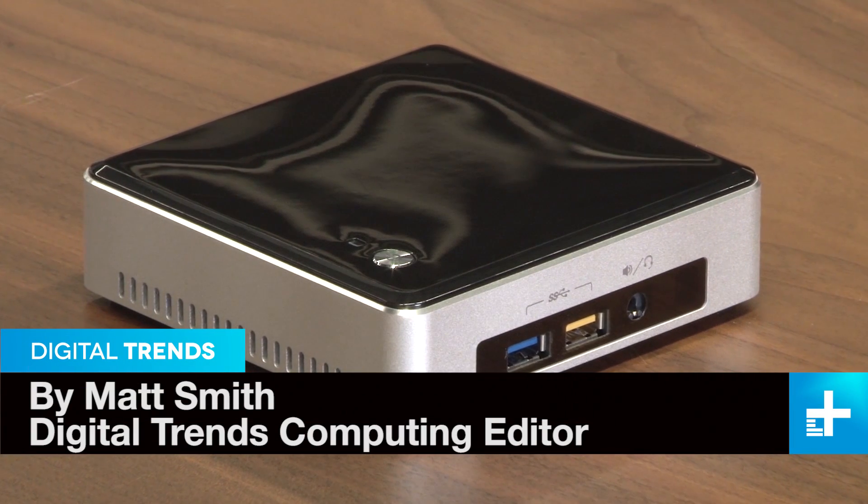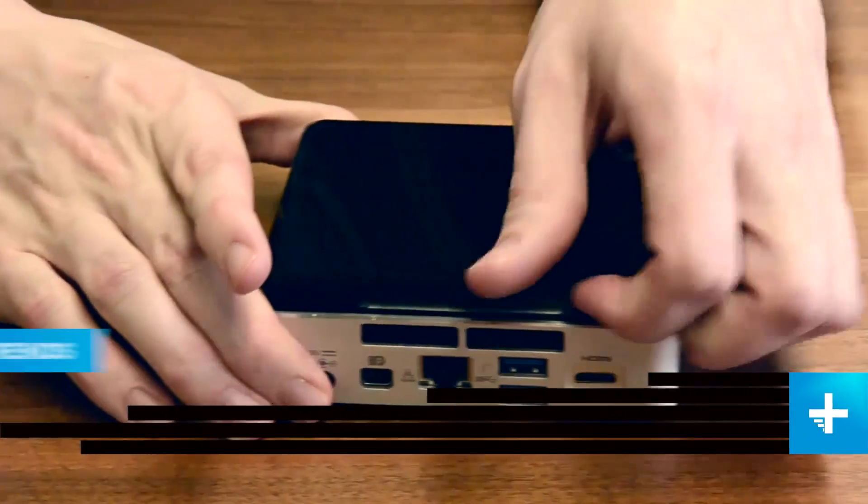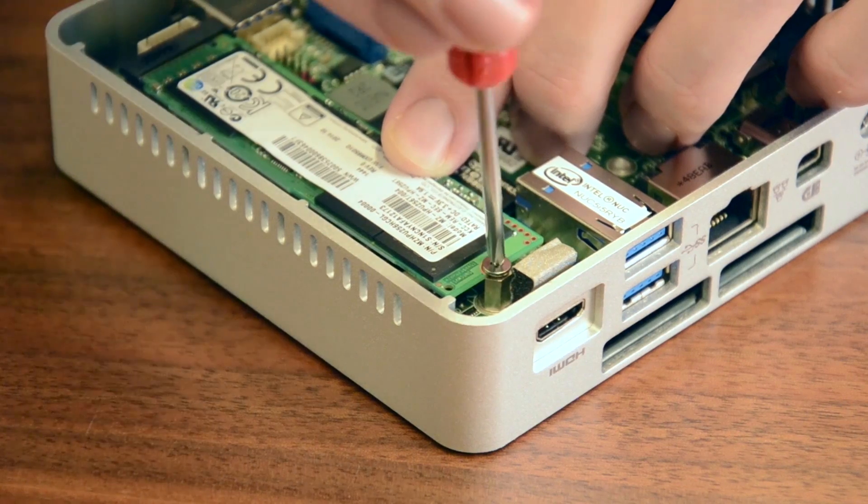Intel's Next Unit of Computing is worth a look if you'd like a simple yet capable PC. The only problem is it's a kit computer, so it doesn't come with any RAM or a hard drive. We'll tell you what you need to know before you pull the trigger.